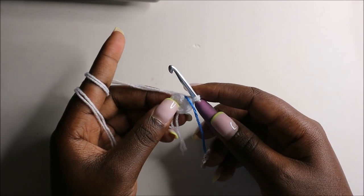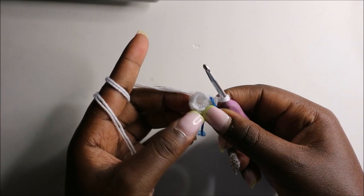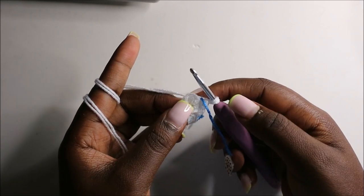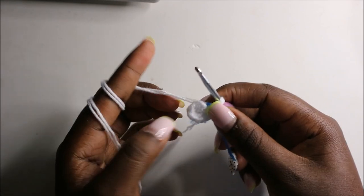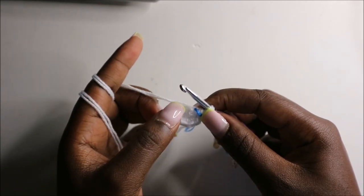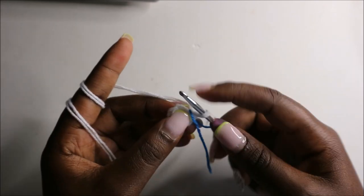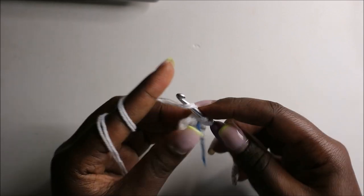For the legs we'll also start with the white color yarn and begin by doing six single crochets in the magic ring in the first row — I already did that. In the second row we are going to increase every stitch around for a total of 12 stitches.